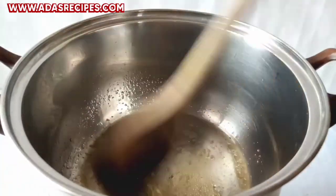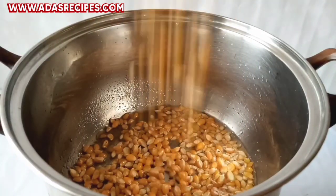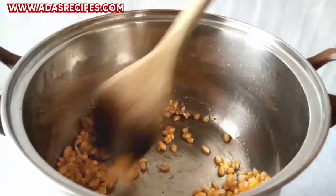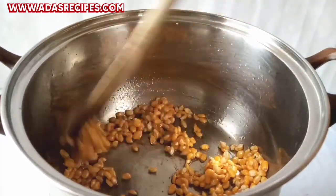We'll be stirring the sugar until it dissolves completely and eventually turns brown. As you guys can see, the sugar has turned brown. The next step — as you guys can see — I've added the popcorn kernel and I'm stirring as well. This should be done on a very, very low heat.